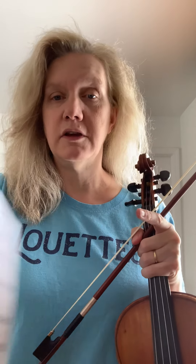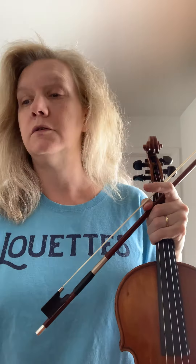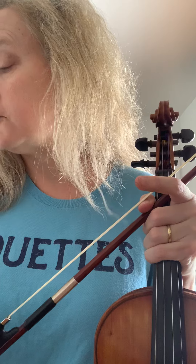I highly recommend: if you forget that something is a two, write a number in every once in a while to remind yourself. Don't write all the numbers — you'll be up all night — but help yourself out a little. That's why you have pencils; it's higher level stuff. Now that brings us to the song at the end of the page: 'Sur le Pont d'Avignon' — it's French, and it has the shift in it.